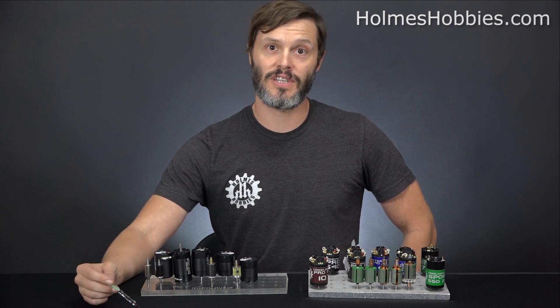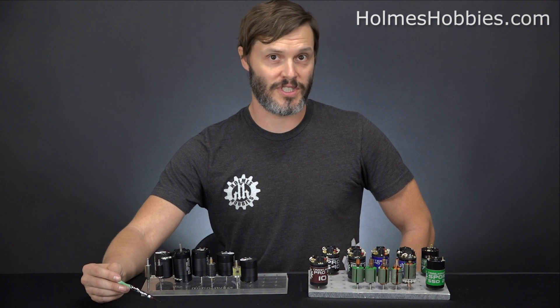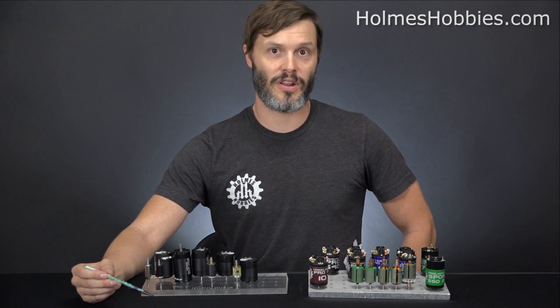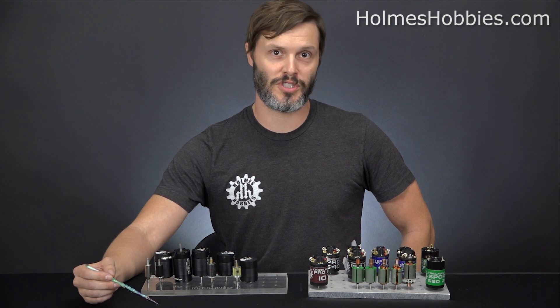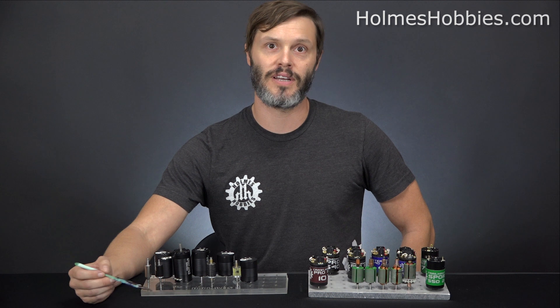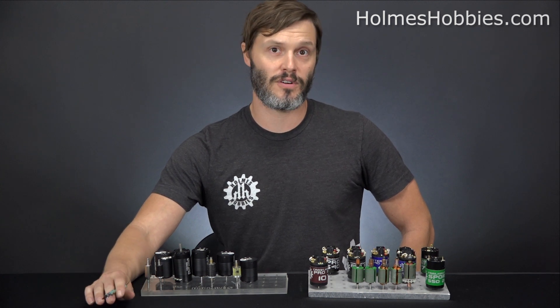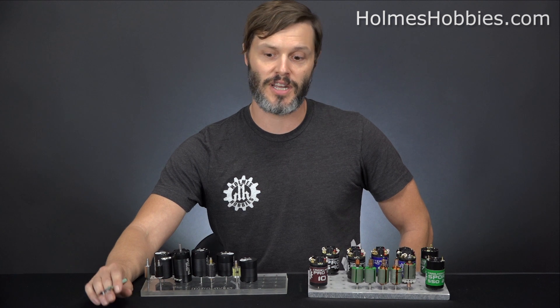What we're going to cover in this video is the performance differences specifically. If you're looking for a video regarding the physical differences between brushed and brushless motors, we do already have another video on that — so check out our YouTube channel if you're looking for the physical aspects. This one's going to cover the performance aspects.